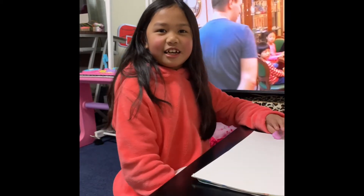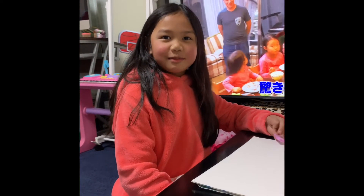Hi guys, it's Erin here. Welcome back to my YouTube channel. Today I'm going to be showing you how to draw a dog walking.